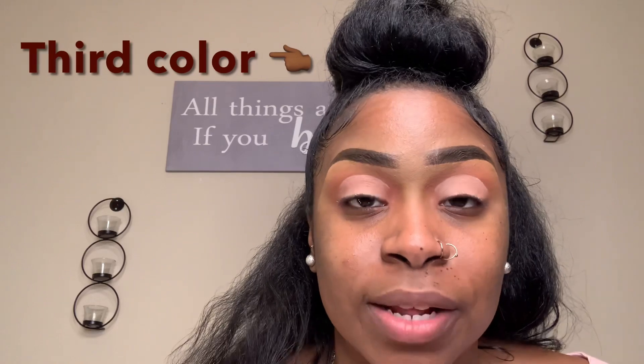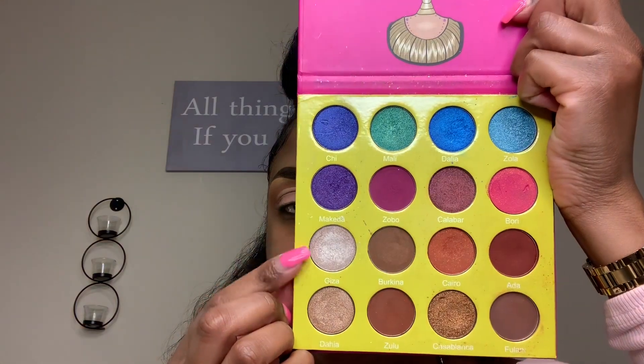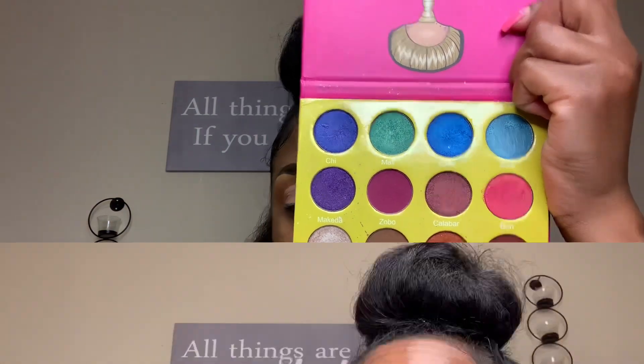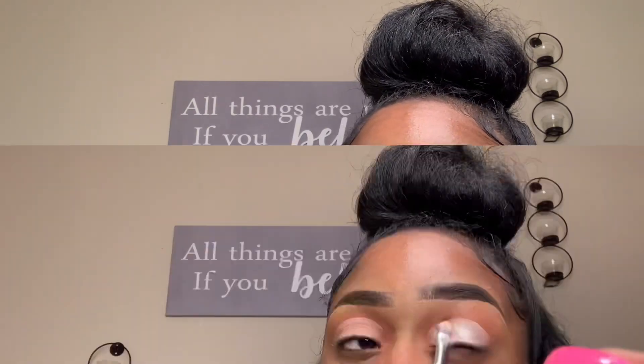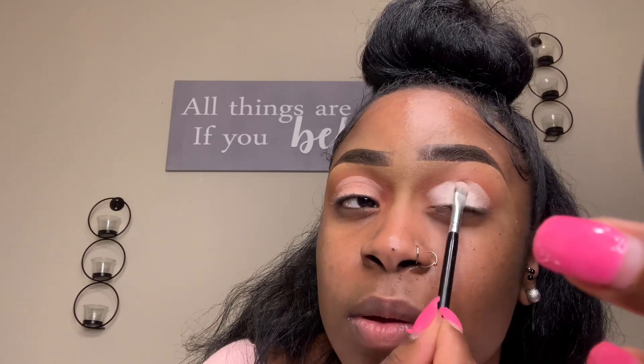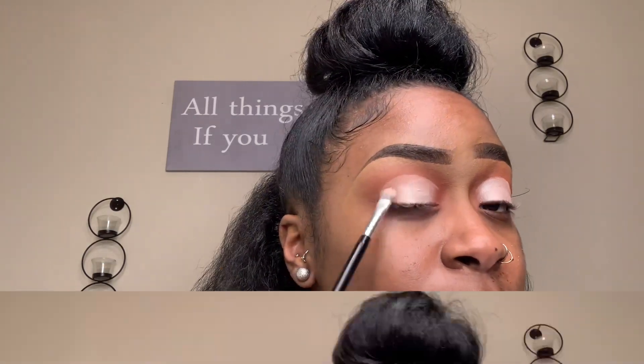Now we're ready for our third color — the lid color — going right in the middle where we put the eye primer. I'm going in with the Juvia's Place palette again using a pretty pearl color. I press this onto the eyelid everywhere the primer was applied, because pressing allows the product to sit exactly where you want it.